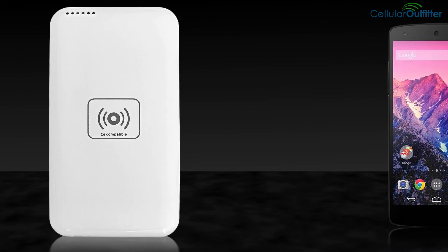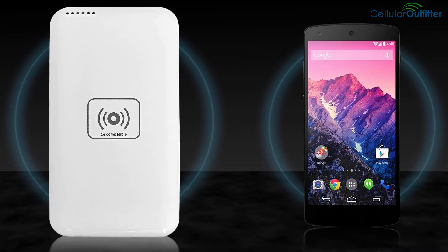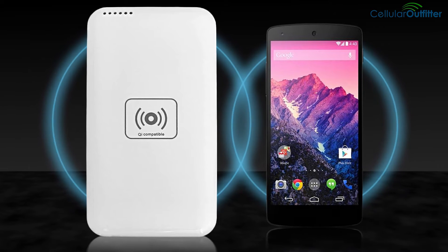For simplicity's sake, let's consider the pad and wireless charging enabled device as special magnets — so both produce a magnetic field. Once those fields cross, energy starts to transfer from one to the other.